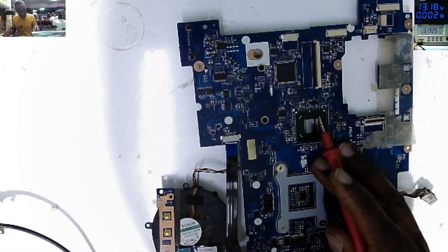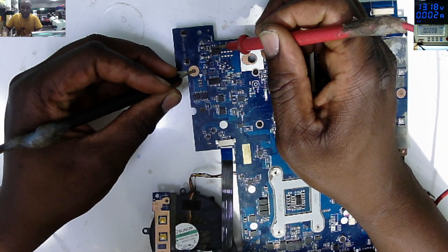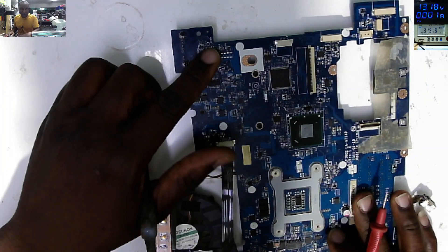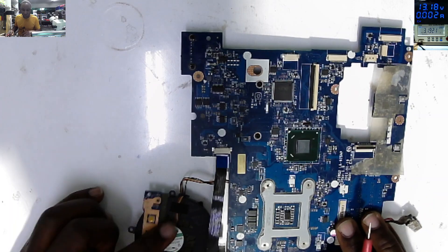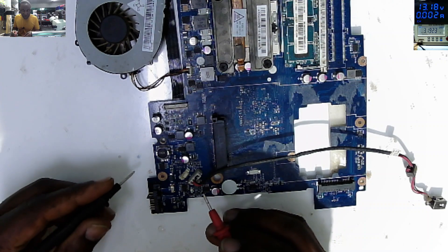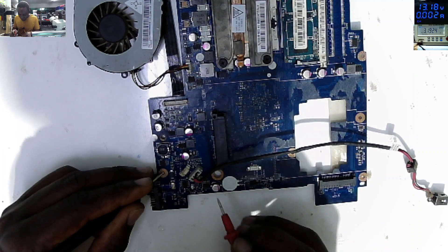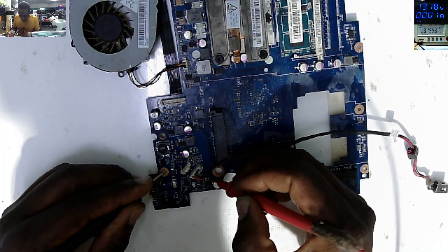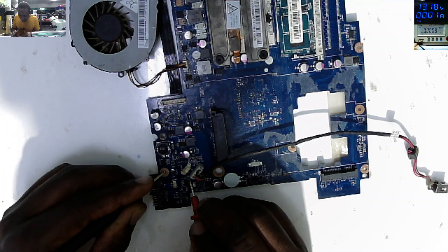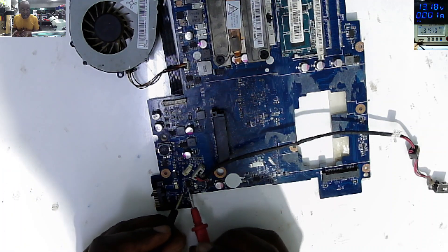Let's check the output of that first MOSFET to ground - zero, zero. So the output of the first MOSFET is shorted to ground. Let's check the second MOSFET - N-channel MOSFET, drain to source - zero. So for sure this second MOSFET is also shorted.